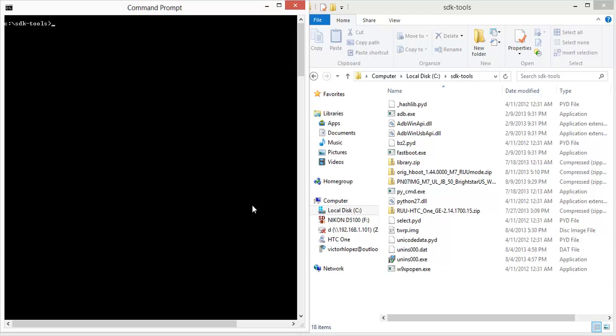Before we get started, you need a few things. Number one is you need an unlocked bootloader. If you haven't done that, check out our previous SoftMotor tutorial. If you don't have ADB setup, we have a tutorial for that too on the website. And you need to have USB debugging in your phone's developer options enabled.